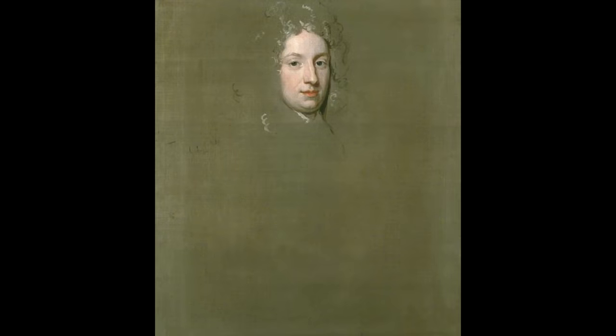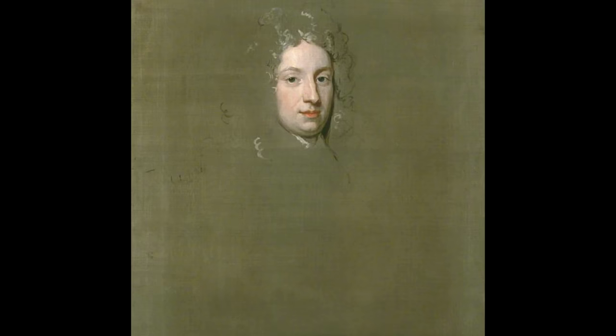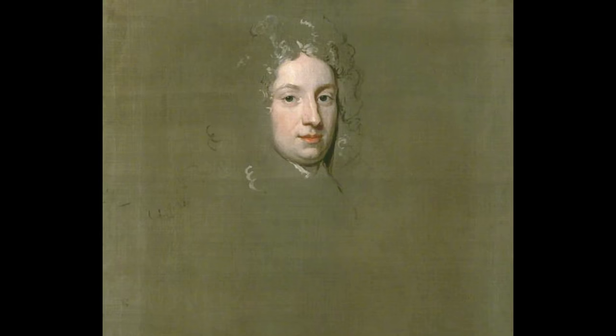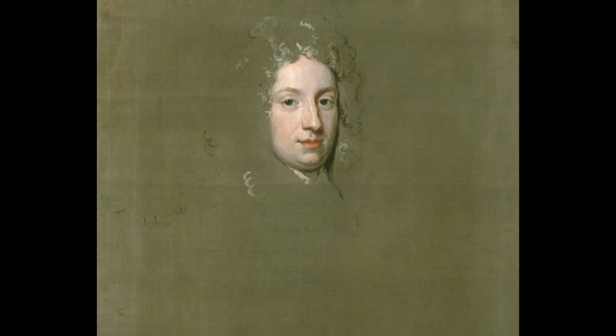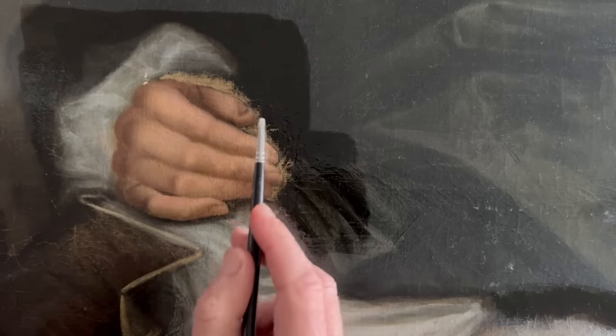A master would go out to visit a client - so John Riley would go out and visit a client and he would just take a prepared canvas, sketch in the face, put some details of clothing, placement of the hand, and here you can see placement of the wig. Then it would be passed over to one of his studio assistants to complete the rest of the painting. Once he was happy with how the face was rendered he would pass it down to one of his assistants who would work on the background and smaller details and accessories like the gloves and the draperies. I do think that may be the case with this painting.